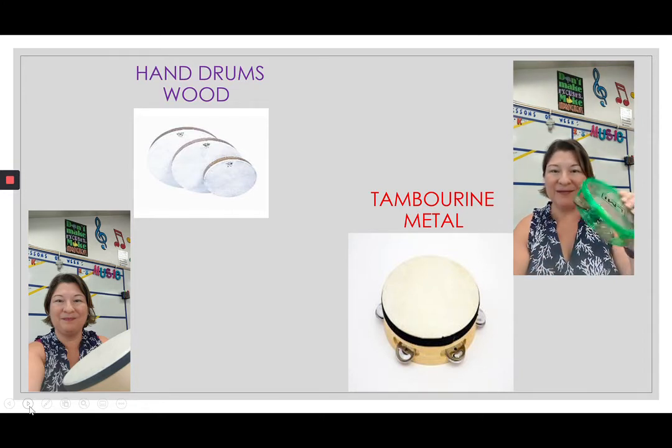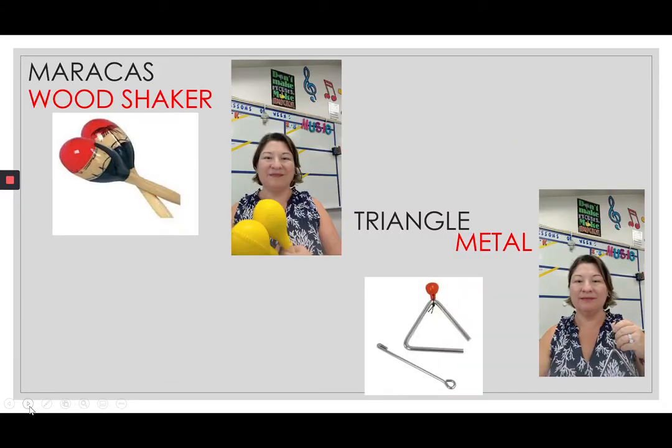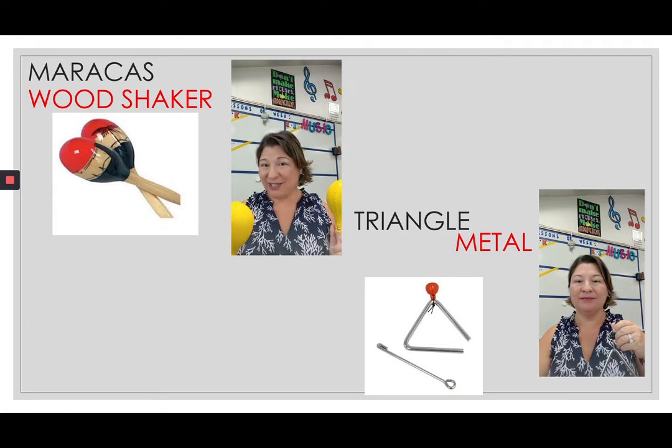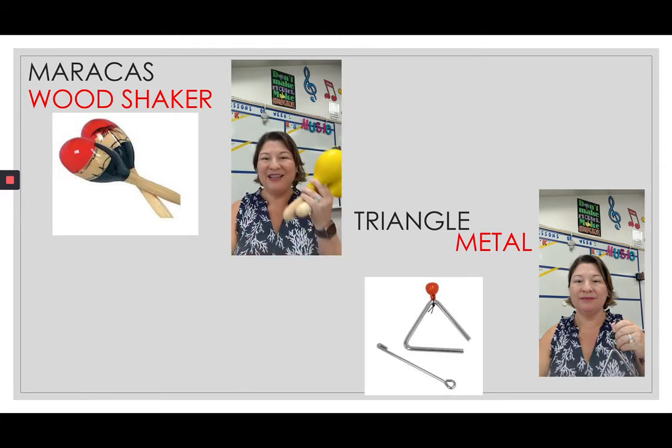Now we have some shakers — these are maracas. With maracas, you shake them or swirl them, just depending on what the music is asking you to do. They're shakers and have beads inside of them to make that shaking sound. These are maracas.